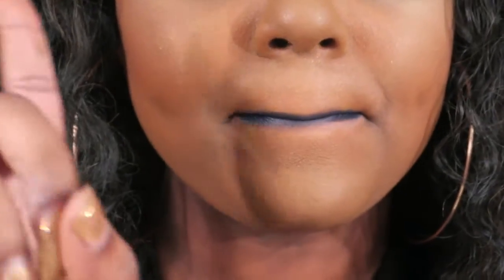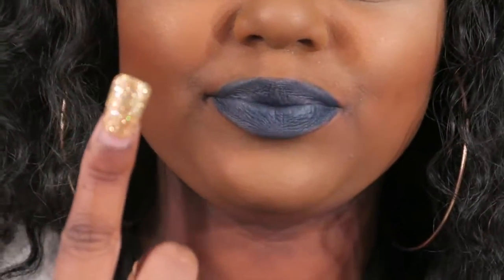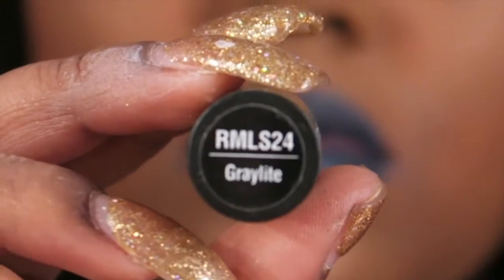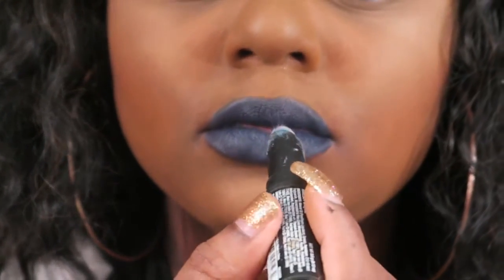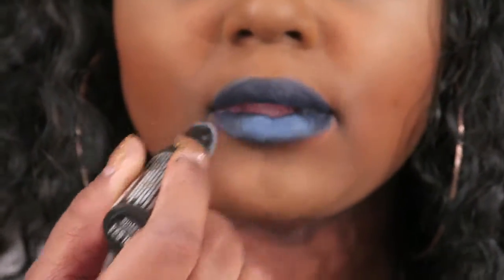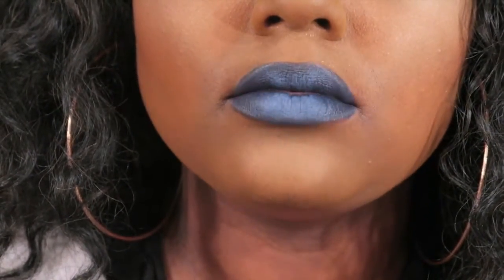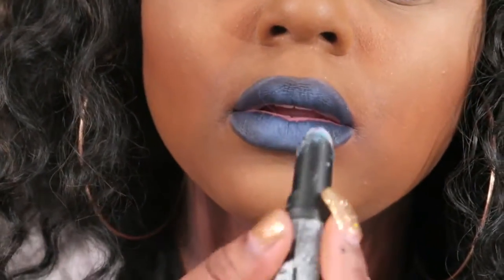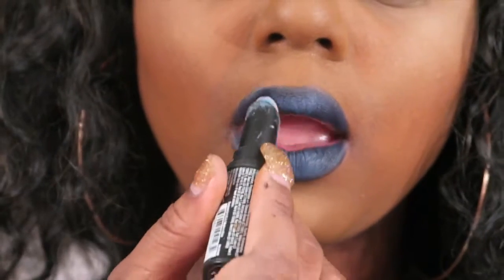Looks pretty good. This is option number one if you wanna just go out of the house like this. But I want it to be a little bit extra, so I took a gray lipstick and I kinda ombre-ed it a little bit, just seeing what it's looking like. Nice gradient — really nice gradient.